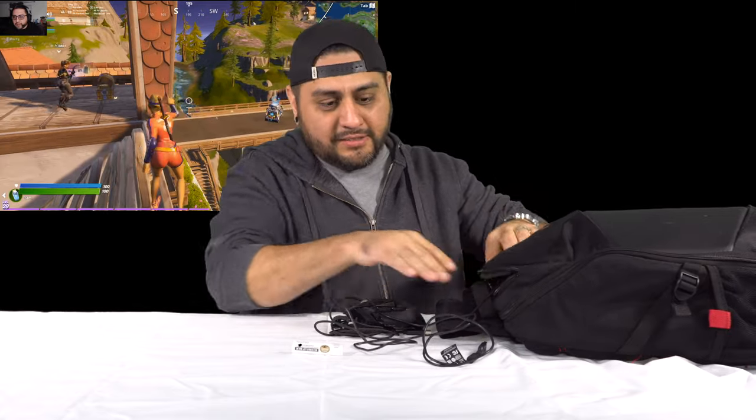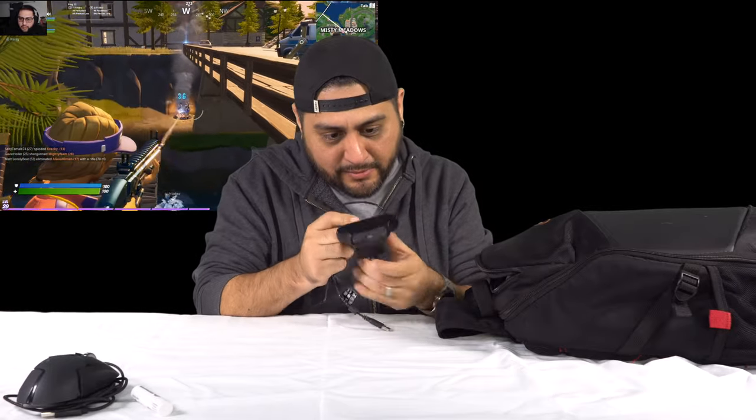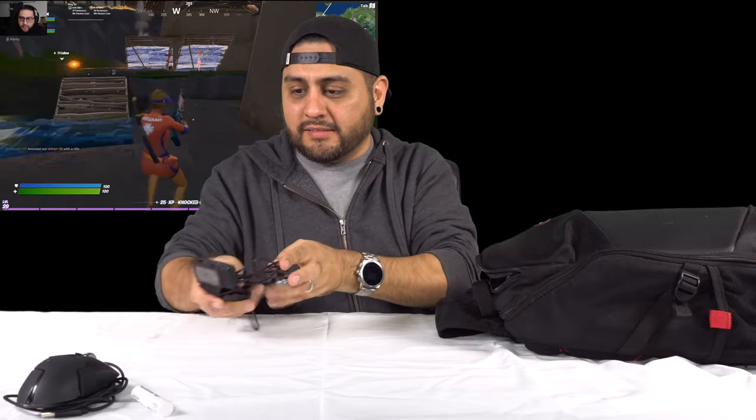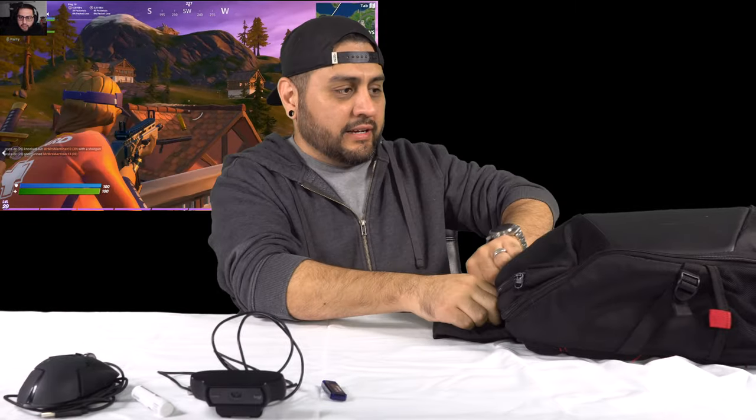Inside this first pouch — which could be used for headphones or whatever — I use it for my mouse. The mouse I'm using is a Logitech G502 Hero, so I always keep that with me. I also have my chapstick, my webcam — it's a Logitech, I'll look up the model and list everything down below. Affiliate links will be down below to help out the channel. I also have a flash drive in there.